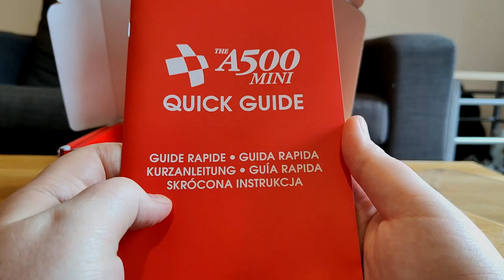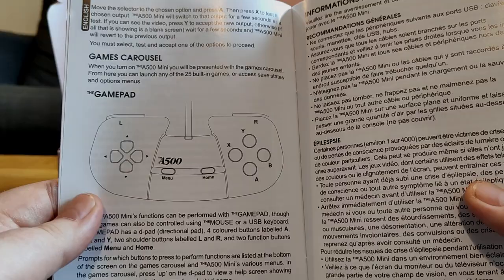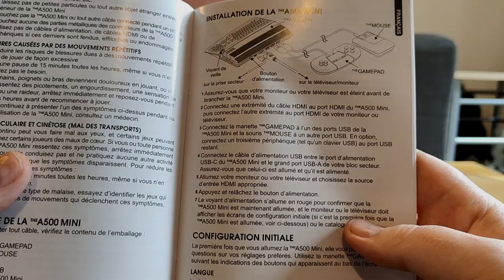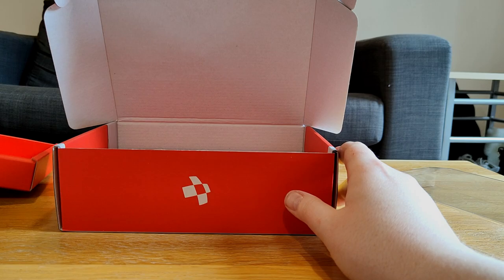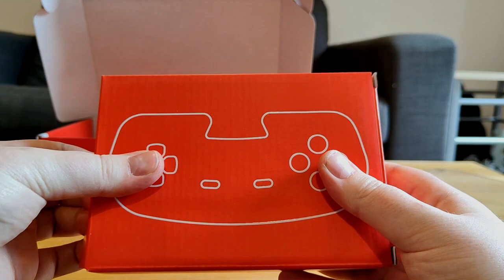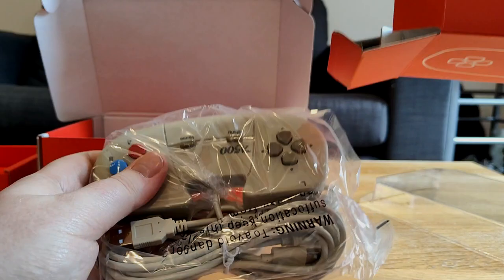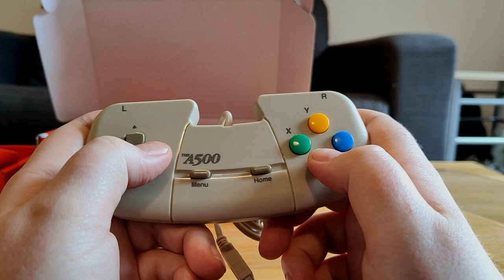Inside you've got a quick guide that goes into detail about all the descriptions of how to use it. You can buy the gamepad and mouse separately in bigger versions, but this comes with two in the box. Let's see what these are like — obviously they're mini.